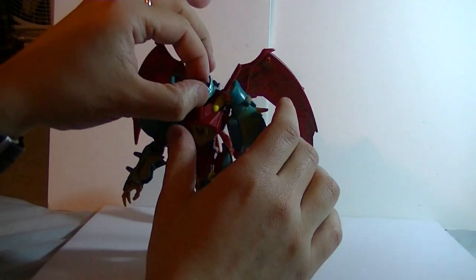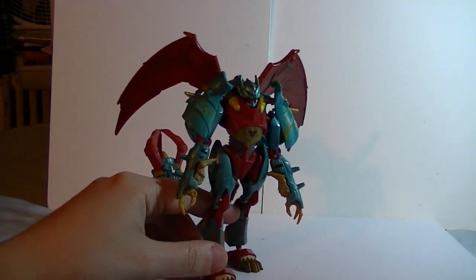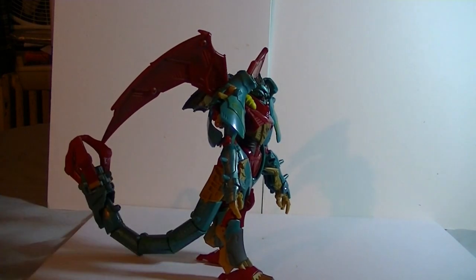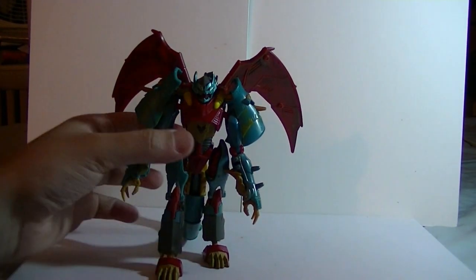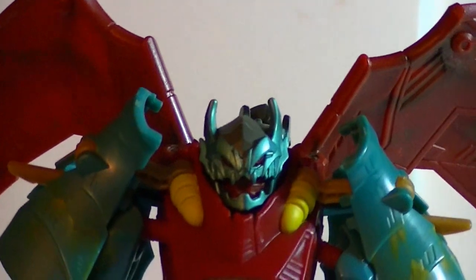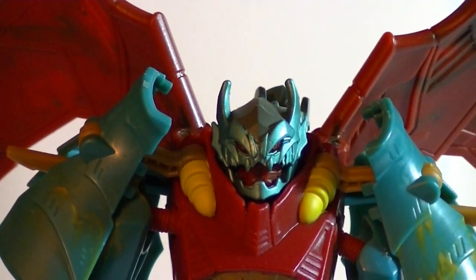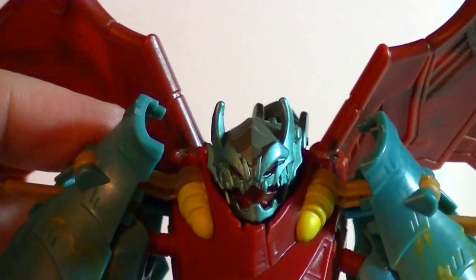Then you pull her face up a little bit so that you can see her open mouth. And there is Ripclaw in robot mode. The big tail coming out the back still kind of makes her feel not completely transformed, but she looks pretty. Look at that face — that is the most intimidating face I have ever seen. She may be a female, but that is not going to stop her from biting your face off. Holy crap, that is one terrifying maw.